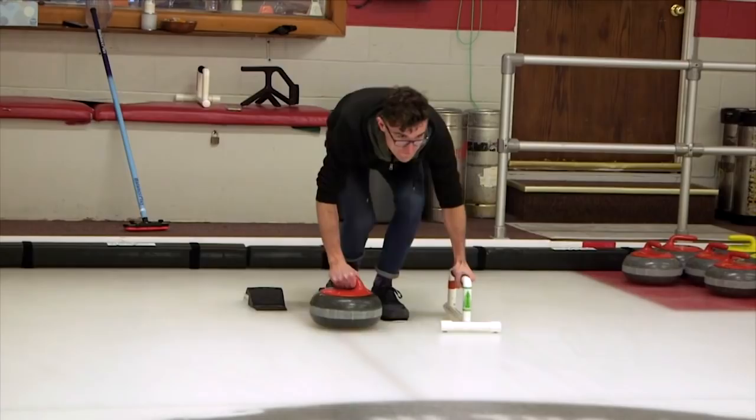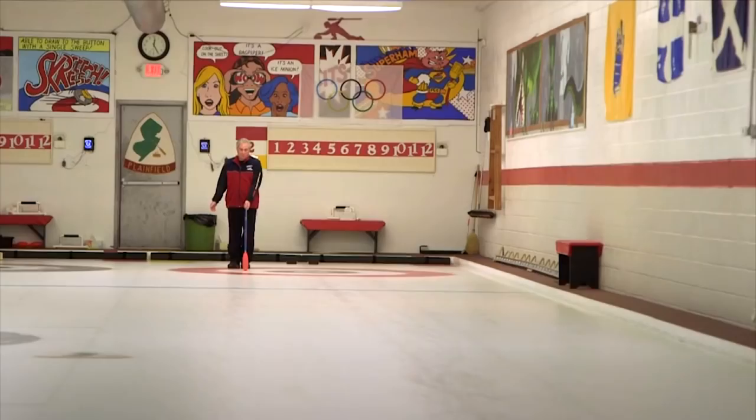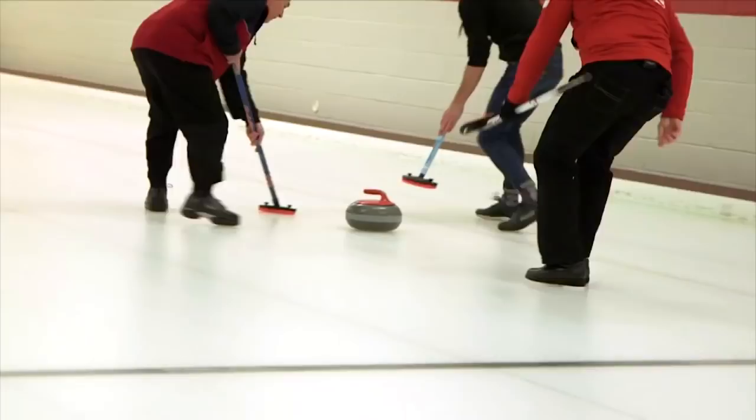I'll show you the basic slide delivery in curling. We'll teach you how to throw a rock towards the other end, which is about 150 feet long. We'll throw a few down and then we'll show you how to brush as well, which is a pretty important part of the game.